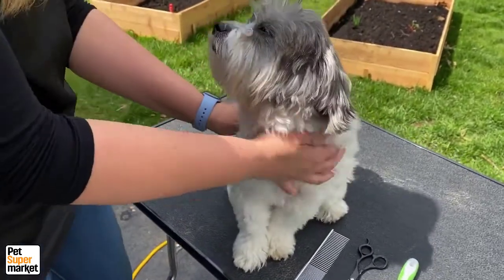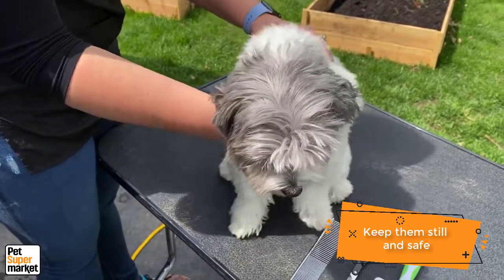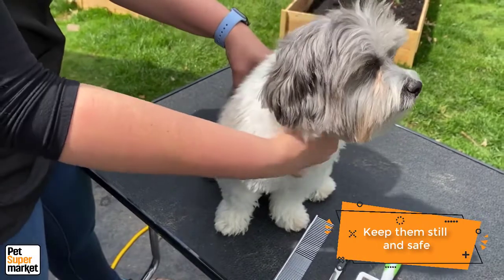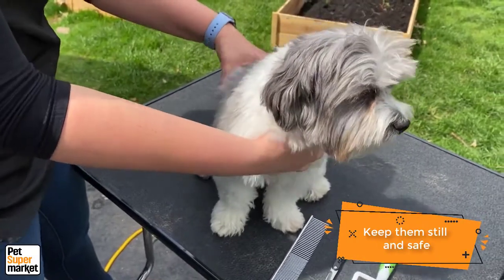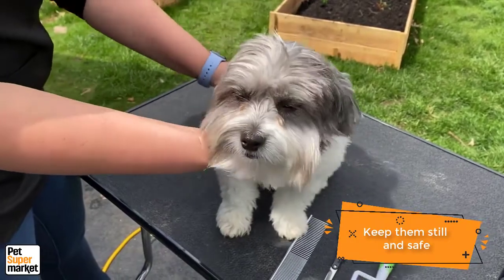So when you're trimming the face, the important thing is to keep them still and safe. Winston is on a table right now. You can use a table at home, a washer, a counter — anything where they're going to feel less likely to jump, because they're used to that, especially if they go to the groomer regularly.